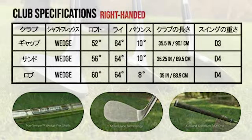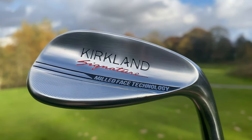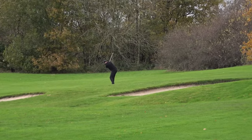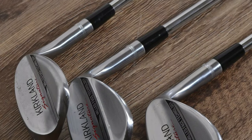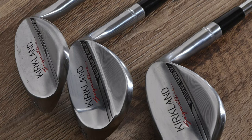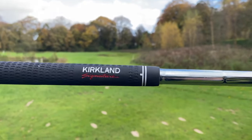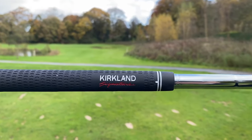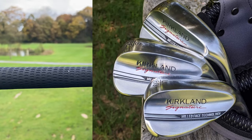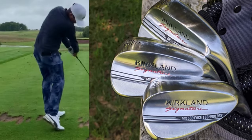To start the review off, let's talk about what comes with the Kirkland Signature Wedge Set. The clubs come in a box as a three-wedge bundle. You get a gap wedge, a sand wedge, and a lob wedge. The lofts of these clubs work out at 52, 56, and 60 degrees respectively. They come with 10 degrees of bounce on both the gap wedge and sand wedge and slightly less on the lob wedge which has 8 degrees. The gap wedge has a swing weight of D3, with the sand and lob wedges both weighted at D4.